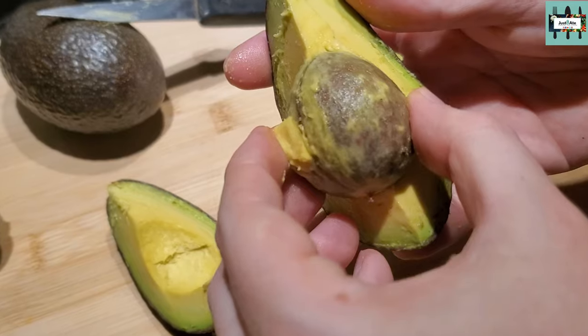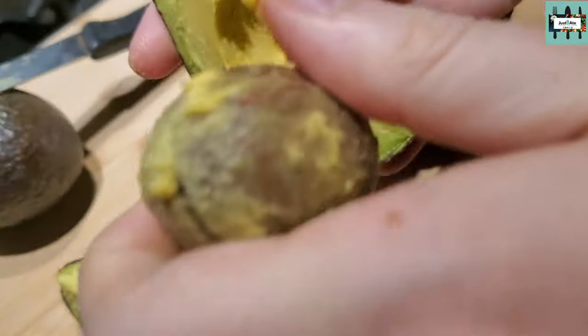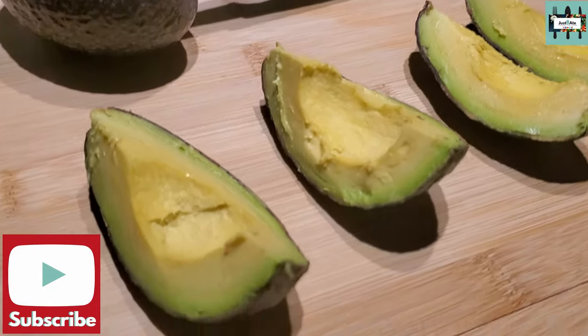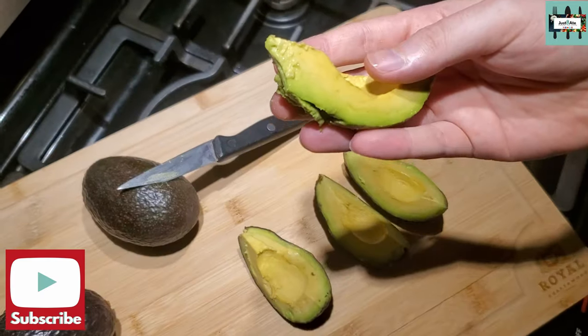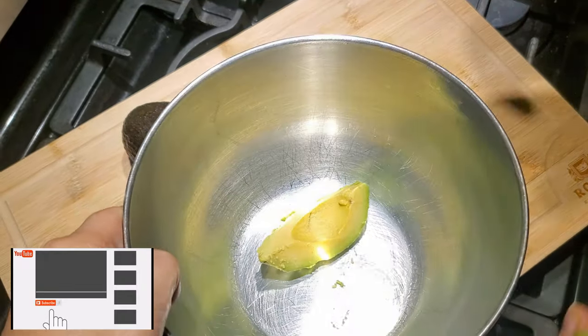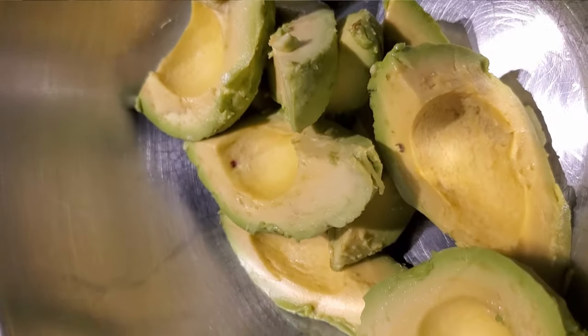So I'm going to remove the seed by just yanking it out. Oh, just like that. Next, I'm going to peel the skin off each wedge by hand. So authentic. Like so. And here's your mixing bowl, so I'm going to drop it in the bowl. I'm going to do that — peel the skin off each avocado wedge.